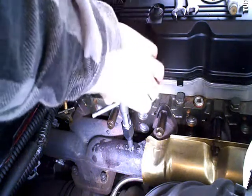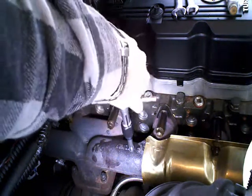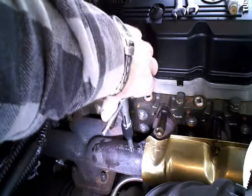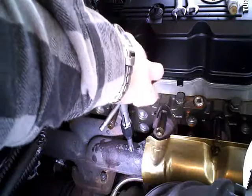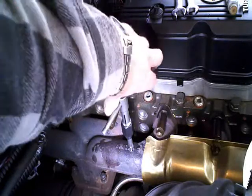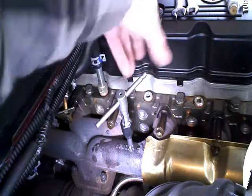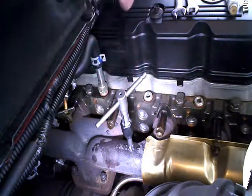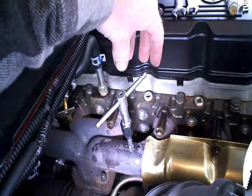Kind of a funny camera angle here, but here you can see we've got the tap pretty well worked into the manifold. A couple words of caution regarding this: when you twist the tap forward, make sure that you're not pushing the tap one way or the other — that you're providing twisting force on the axis of the tap, so you get nice clean threads.